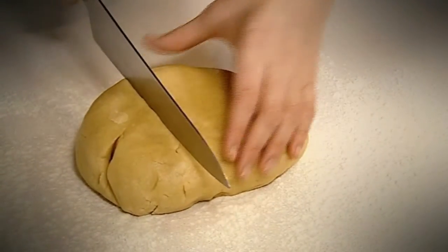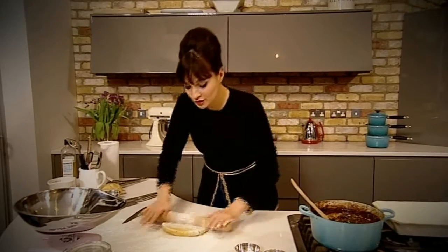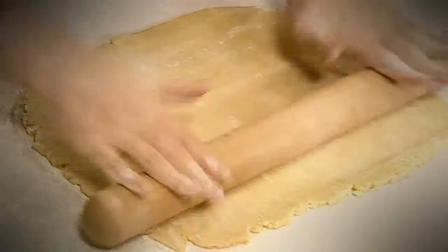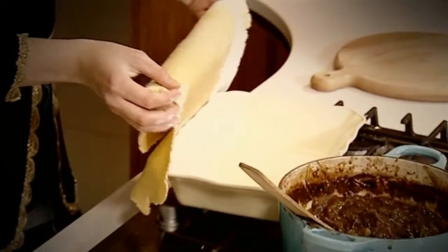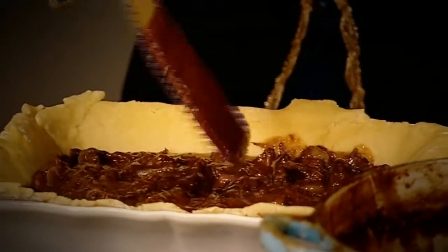Cut the pastry into two sections: a bigger one for the base and a smaller one for the lid. Move the pastry rather than move yourself around it. Pick that up and take it over to the pie dish, then put our cold stew into the centre.